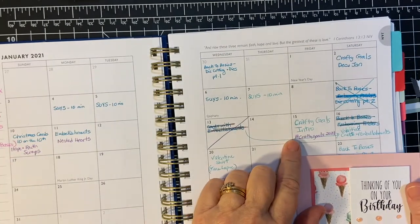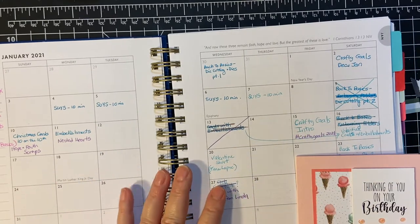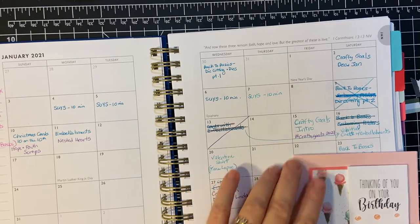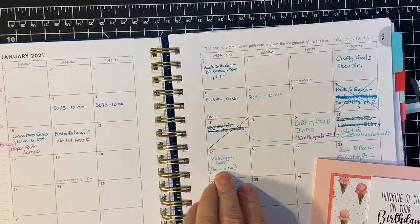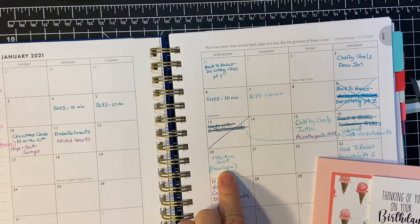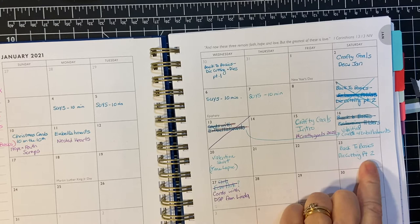We had our Crafty Goals introduction. I will be putting a playlist together for you of all the videos where I made these projects. We did our Crafty Goals introduction on the 15th. And then I did what's called a Short on the 20th — that's a little video less than 60 seconds where you turn your camera around and film it. What I did was a time lapse of me making a card — I thought that was kind of cute. And then I did my Back to Basics Die Cutting Part 2.